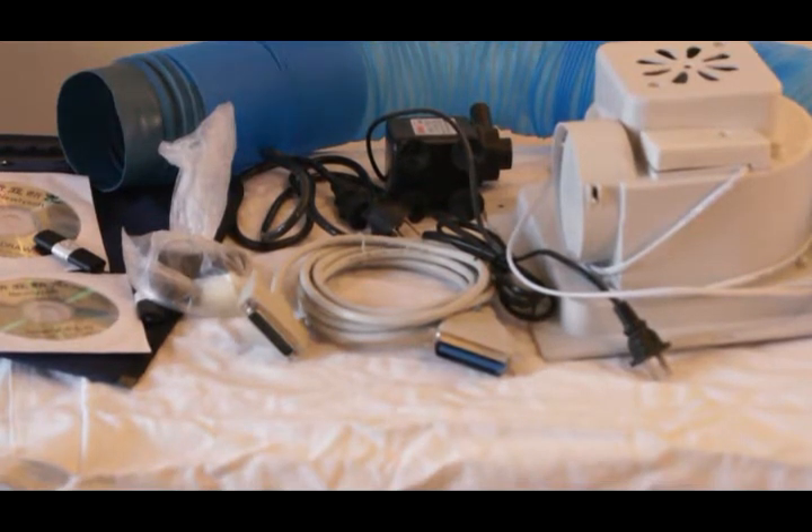I bought a laser from China — it's much smaller and lighter than I anticipated. I've had it for four days but haven't done much with it. One of the reasons I'm making this video is that when I was researching it, there were a few videos out there, but I wanted something that told me a little bit more about what I was getting. This will be my first experience with a China laser.